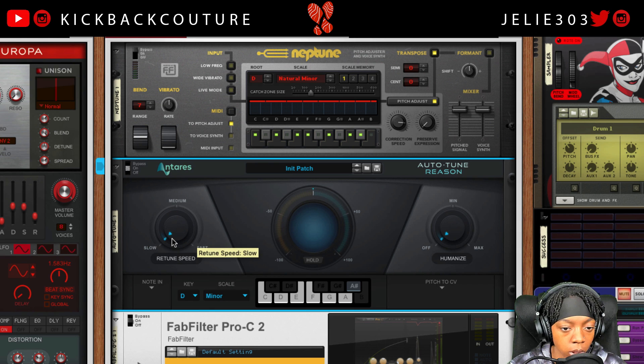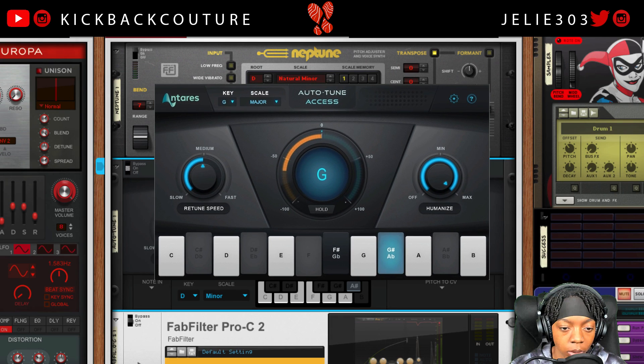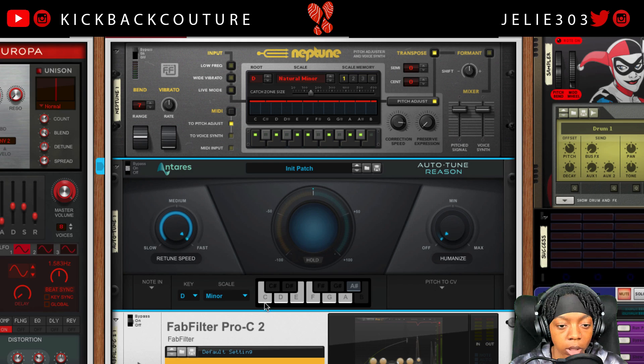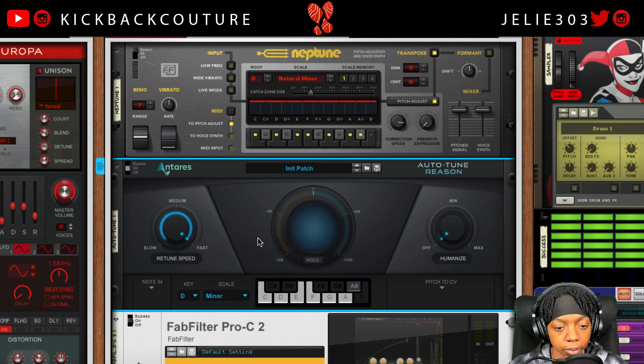There's nothing in between — slow, medium, and fast. This is essentially Auto-Tune Access but it's a rack extension, so you have control voltage options which we'll go over shortly.